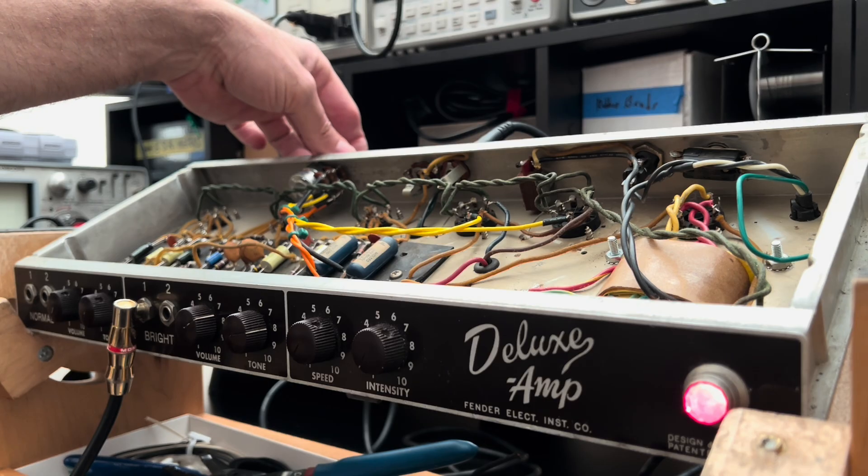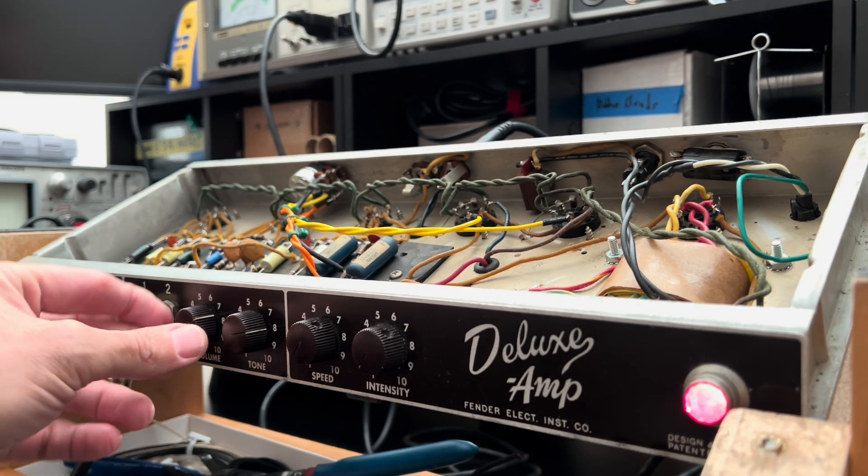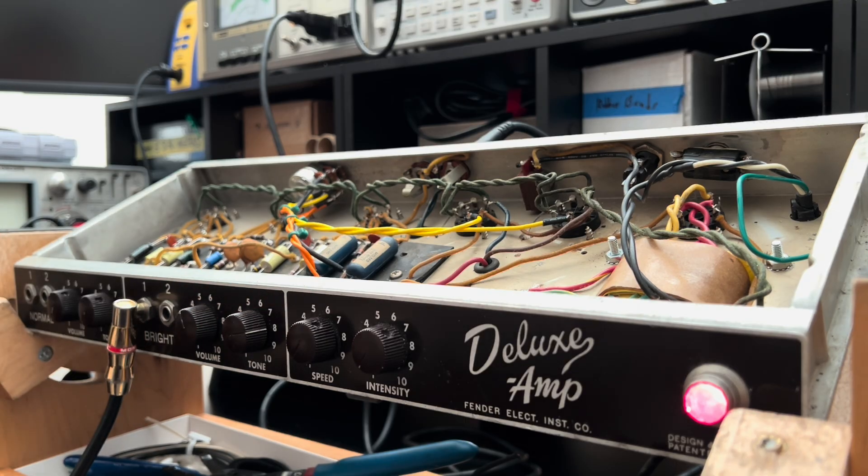Just turned the master all the way up, and guess what? Then it's gone — it's completely out of the circuit here. Completely transparent is what I'm trying to say. I'm just incredibly pleased with this. Hope you dig it, buddy. I'll have her put back together within the next couple of minutes. Bye.